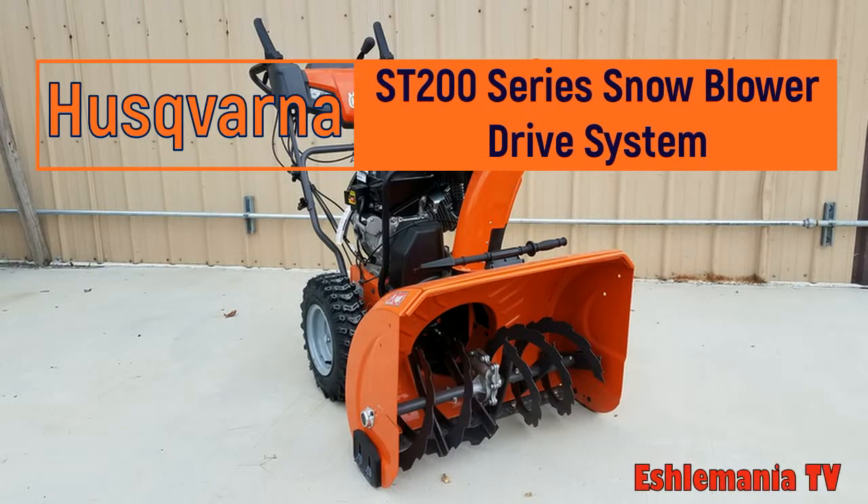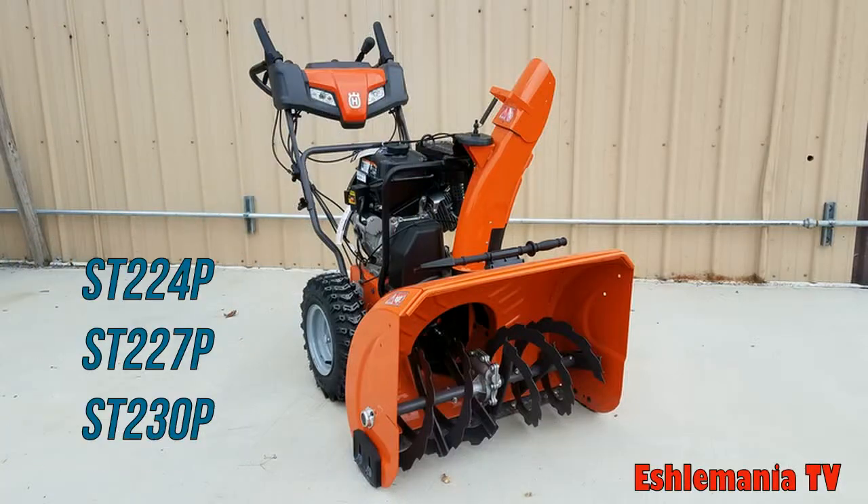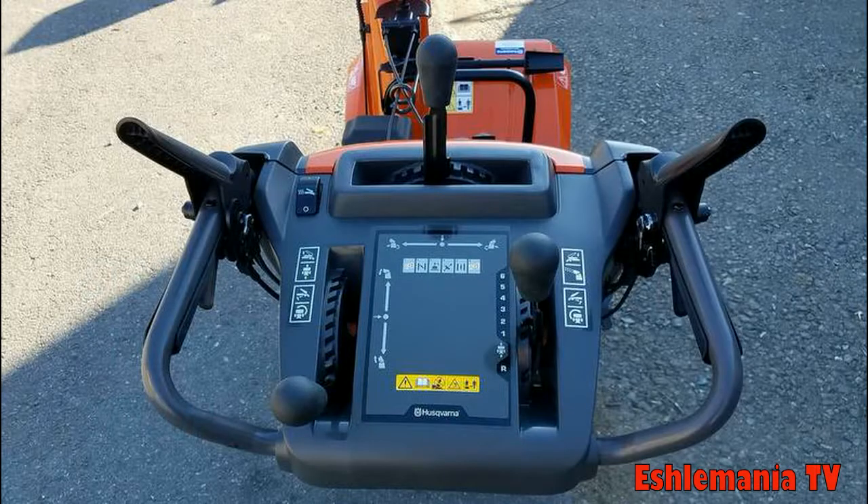In this video, we'll be taking a look at how the drive system with steering assist on the 200 series snowblowers from Husqvarna actually works. This is a look at the dash on a 200 series snowblower from Husqvarna — this is what the operator sees and where all the controls are at.